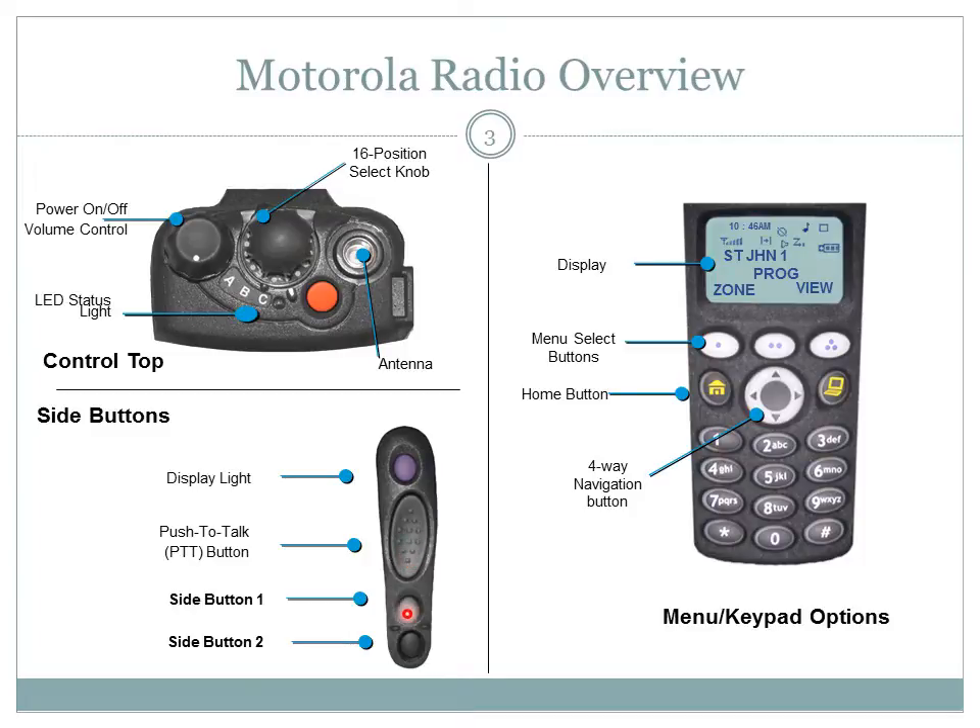Side buttons 1 and 2 may be programmed for different operations. A side button may be programmed as a site search button — in that mode you can view the number of the current site or force your radio to change to a new one. If your radio is programmed to receive private line calls, a side button will enable the monitor feature. Also known as talk-around operation, a side button may be programmed as a direct button, which lets you bypass the repeater and connect directly to another radio.